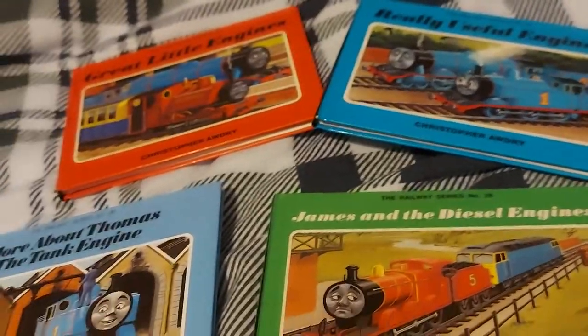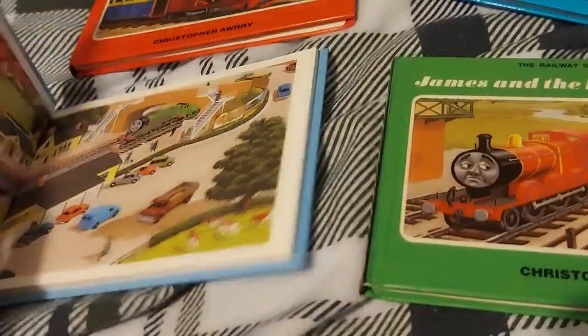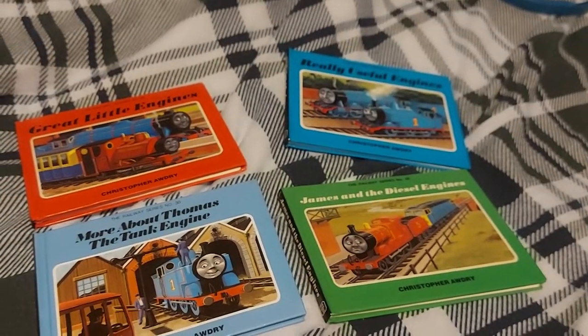So if you have any of Christopher Audrey's books, I suggest you check either the back of the book or the section listing upcoming titles. Anyway, I hope you enjoyed this video. Peace out and goodbye.